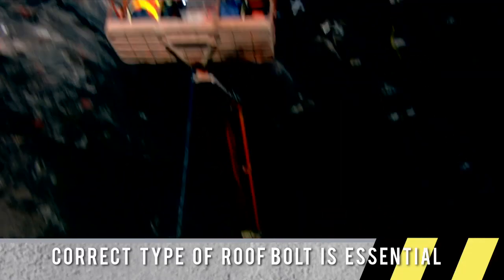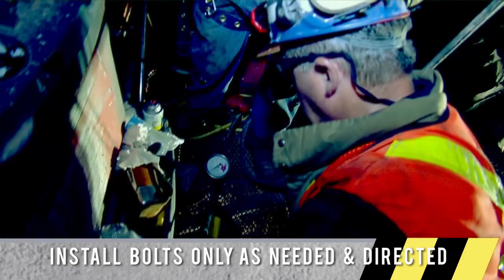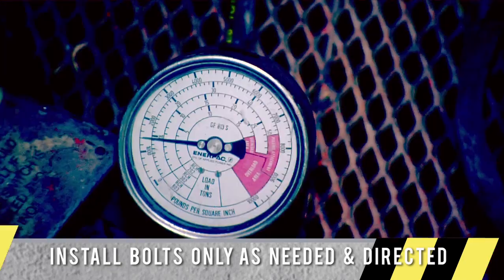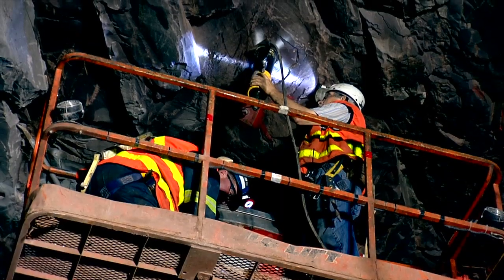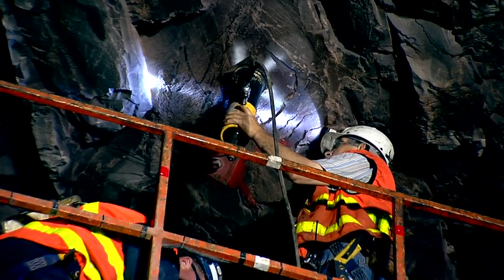It's very critical that a miner installs the bolts properly — a lot of lives are dependent on it. You want to make sure they're on the proper pattern, that they're the proper bolts for that strata, and that they are torqued to the proper specifications.